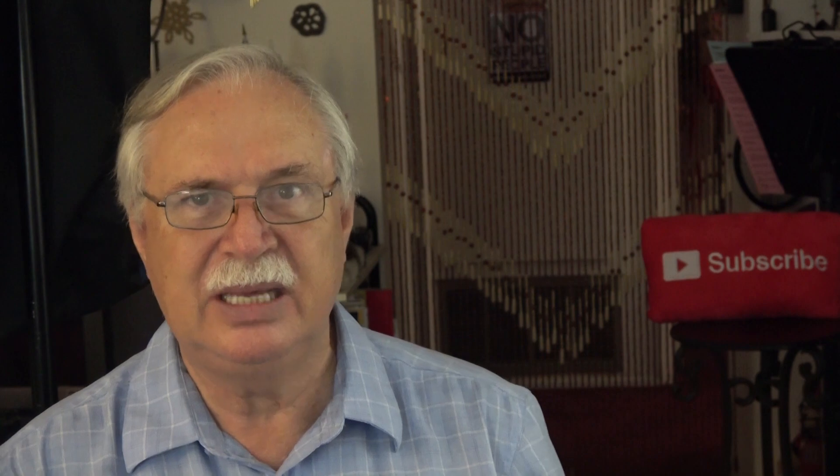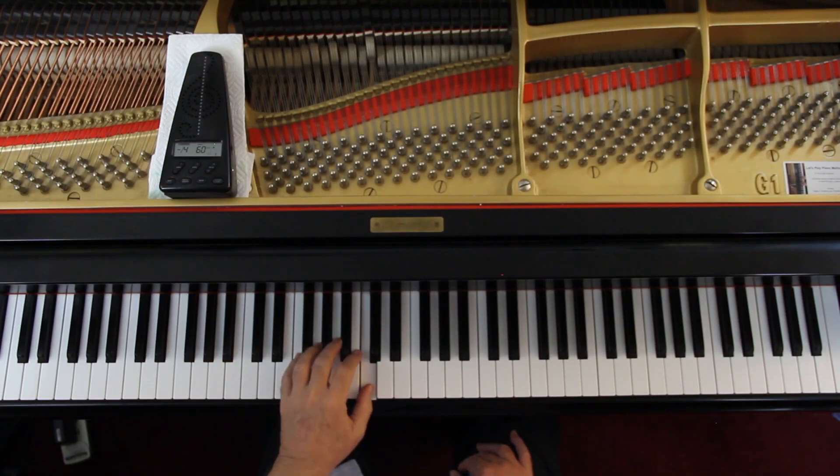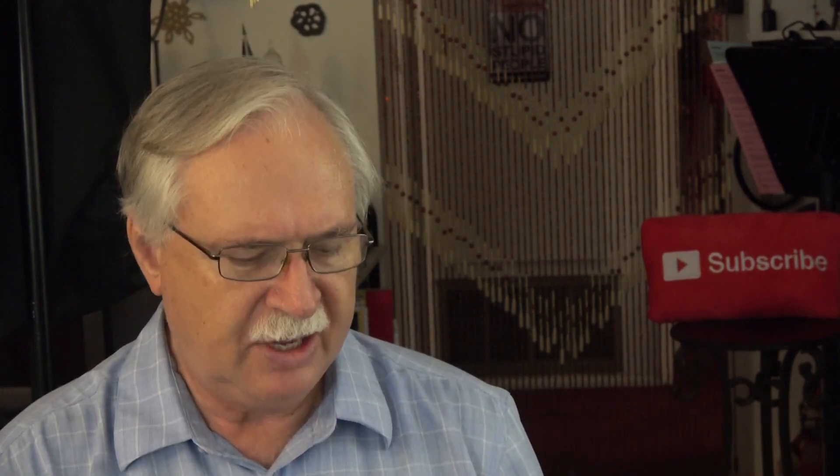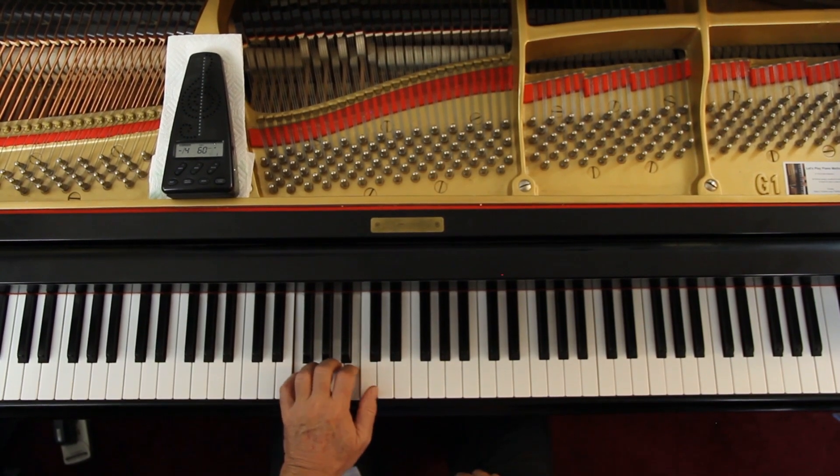So say the note names as you play this, and then get the counting down — one, two, three, four. You've got to hold that down for two counts and then you get the counting down. Once you have all that, then come back and do the play with me. So I'm going to do the play with me now, so if you're not ready yet, stop the video, pause it or something and then come back later after you're ready. You're going to put your left hand in this F position here, so your thumb's on middle C.